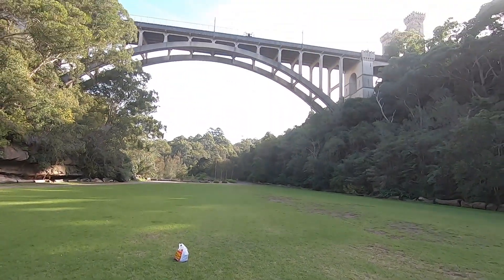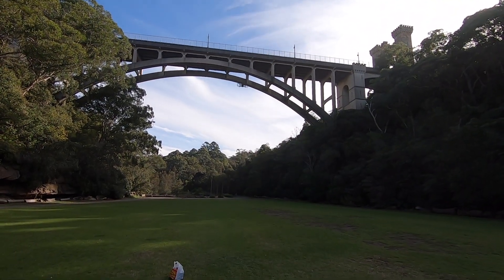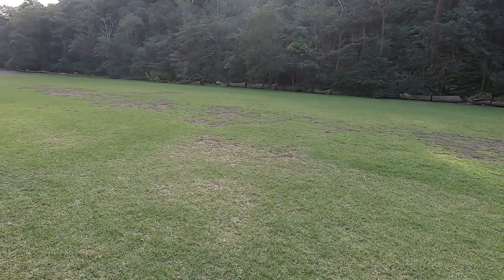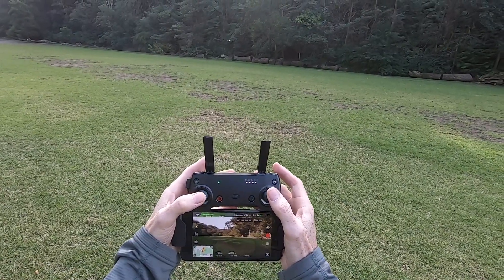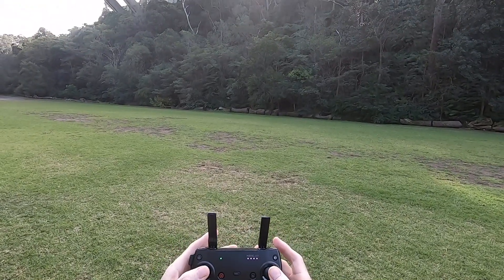It sets that homing point when you first turn it on. If it goes out of range, it will automatically return to the point where it took off from. It's a good idea to use beginner's mode if you haven't flown a drone before, like me. It flies at a very slow speed, which gives you the opportunity to get the hang of the controller.